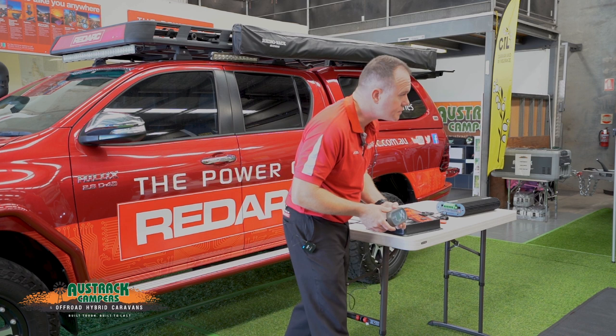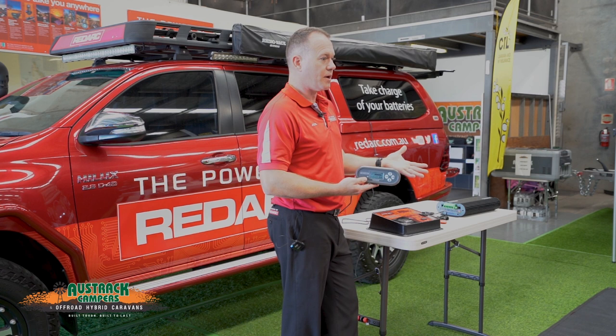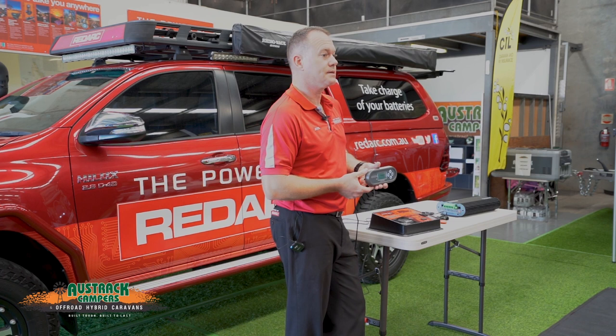This log is great for understanding and managing the system — figuring out, are we running out of power overnight? Therefore, do we need more batteries or a larger battery bank? Or are we not recovering the batteries throughout the day — do we need more solar if we're off grid, do we need to tow it behind the car to get some alternator power, or do we need to plug it into mains?